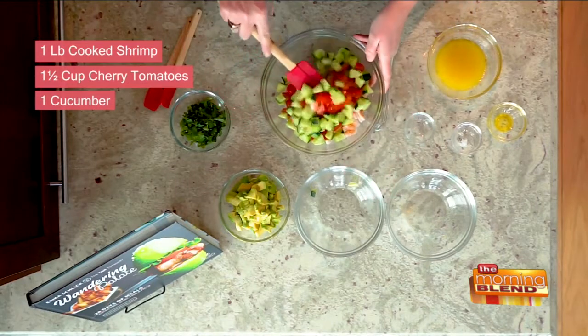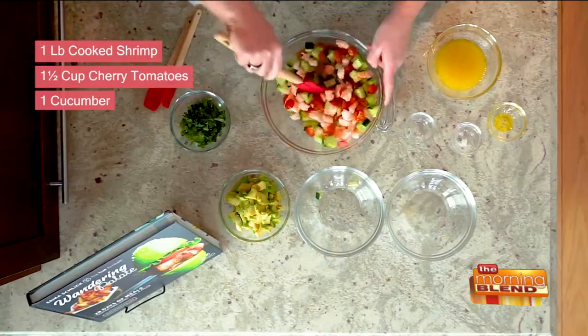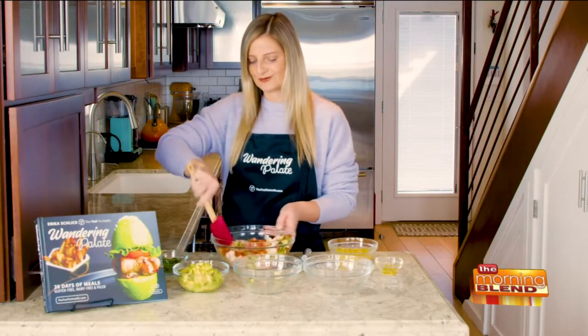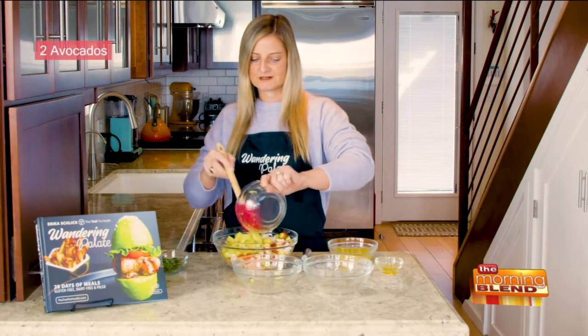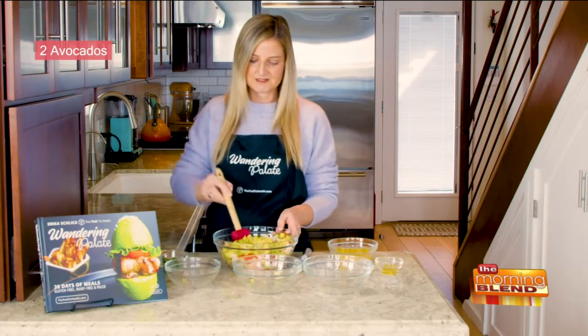I'm going to go ahead and use my spatula and just start getting this mixed together. Again, it really is personal preference — if you want to add a little bit more veggies in there, you can totally do that. And then we're going to add in our avocado. I've got two avocados that have been diced, and I've put a little bit of lime juice on there to keep them from oxidizing.